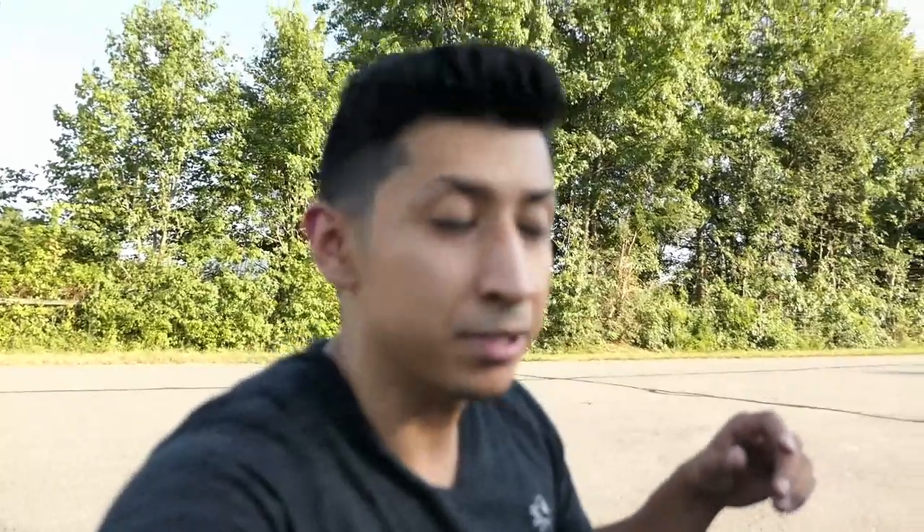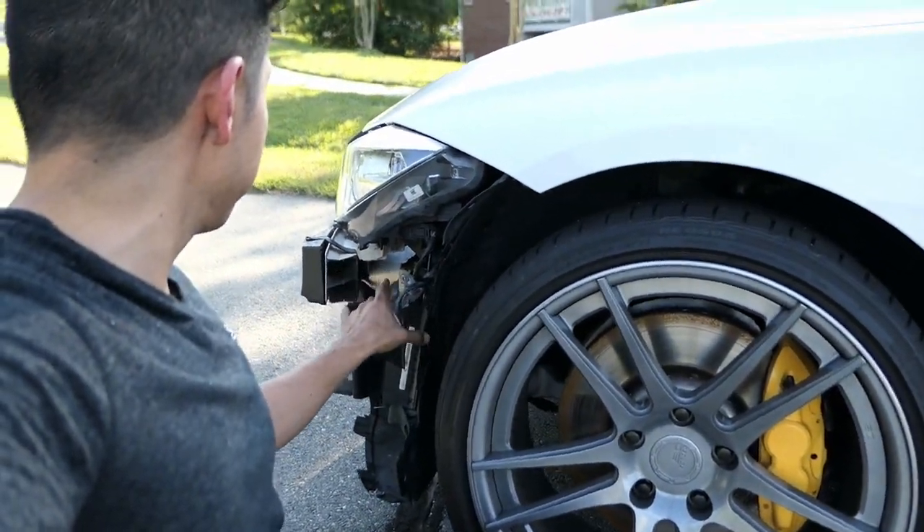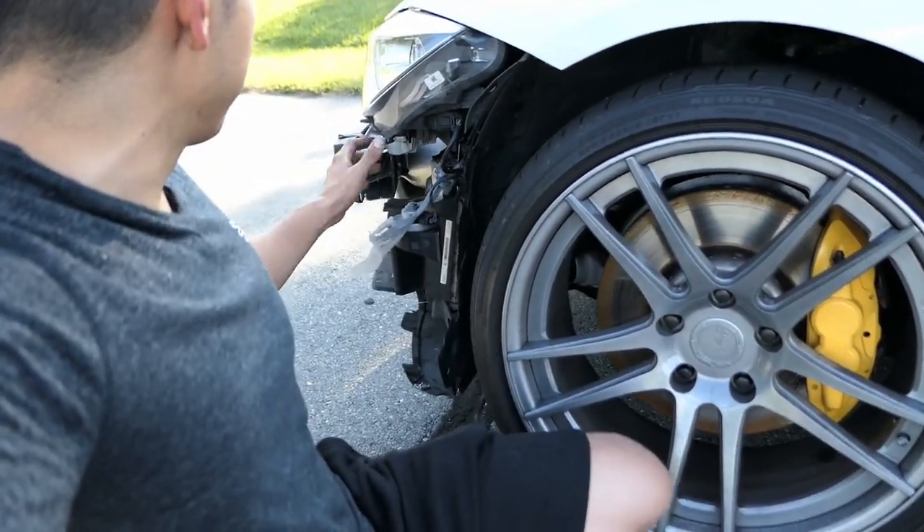Luckily I found a set on eBay labeled as OEM quality — got it for a little under $50 for both of them. That's not bad, even though I shouldn't have had to spend it because of my stupid mistake. Worst case, if you do have to drive without your bumper, try to zip-tie the plastic panels somewhere so that if the wind pushes them back, the zip tie will keep them from rubbing against the tire. That's just a suggestion — I don't know if it'll work, but if you have no choice, it's the best thing you might want to do.